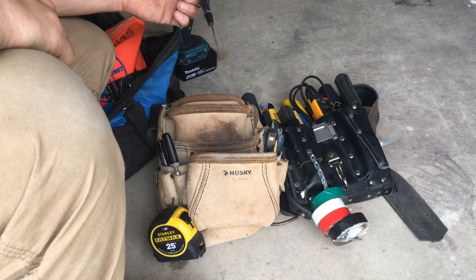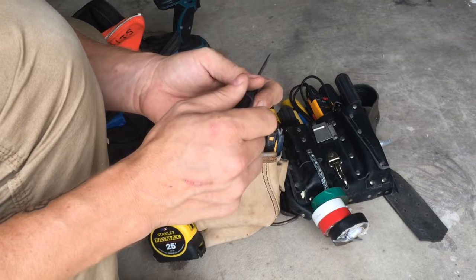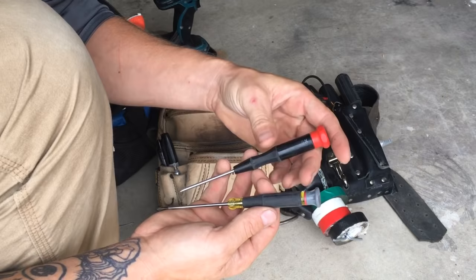Here's my flathead. This style is cool because it actually has a swivel head on it, so you can hold it in place and twist it. The Klein ones do that too — just different brands. This one is Craftsman.